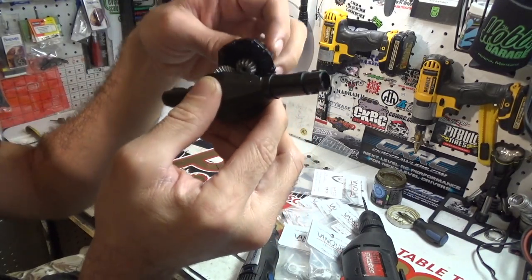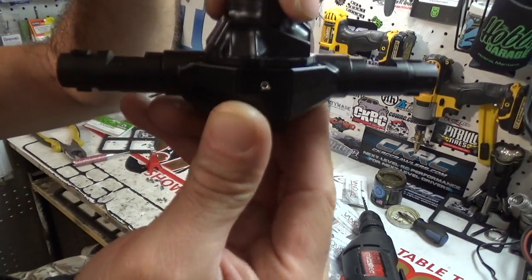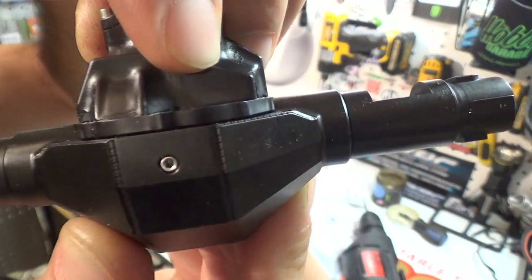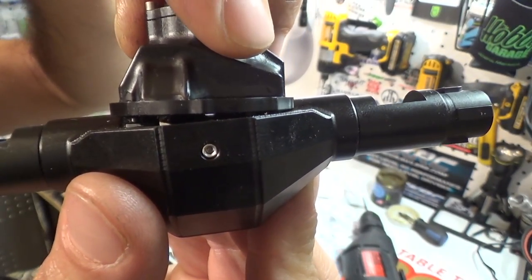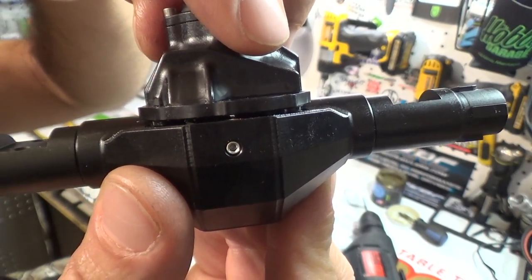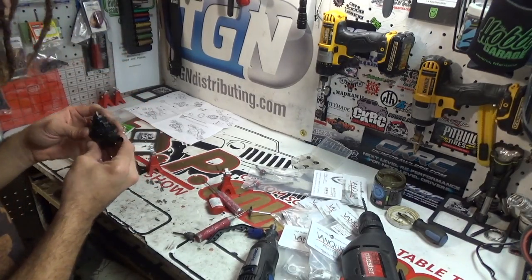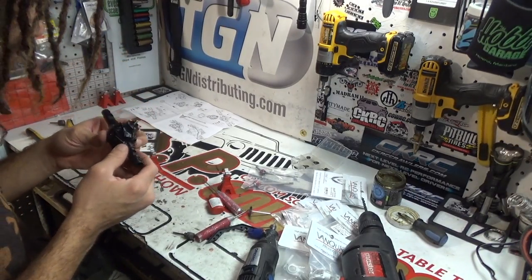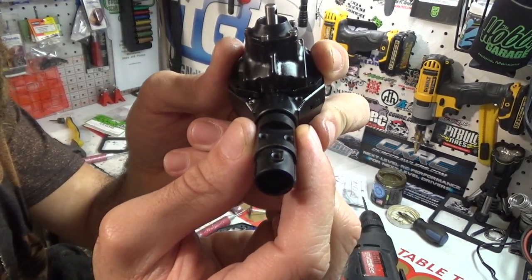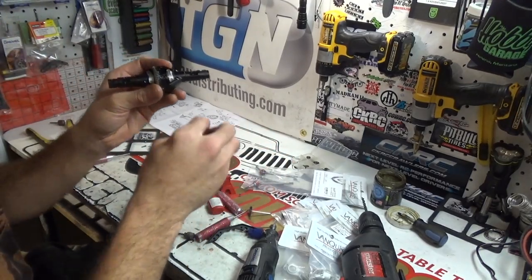Now you can see that fits nice and snug - there's the slightest gap if any right there. Before, it was sitting up noticeably - I could look in and see the ring gear spin and it wouldn't connect properly. I couldn't figure it out, and if I slid the tubes out, it would fall into place.